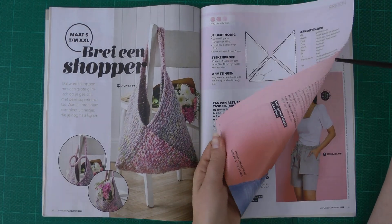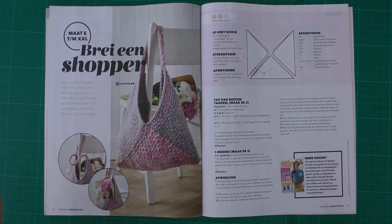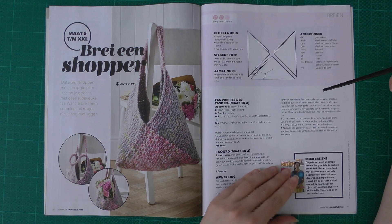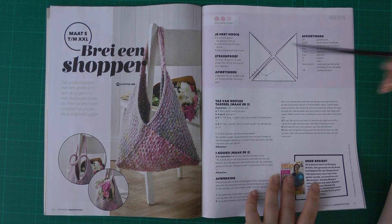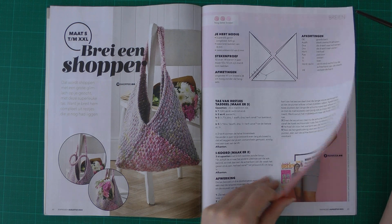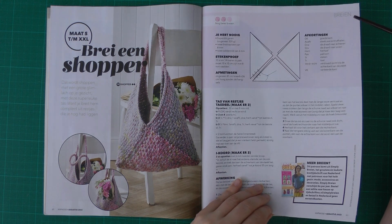Almost at the end — we have the knitting or crochet pattern of the month. This time it's a knitting pattern for a bag. I do need bags but I'm not sure I'll make this one — a simple knitted bag is still a lot of work.